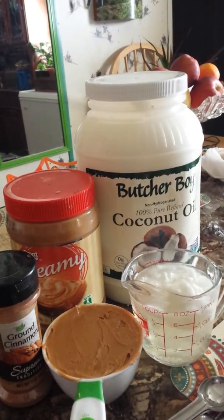Good evening everybody and welcome to Grandma's Kitchen today, and Happy Halloween to you all. I just wanted to come on here and share with you a little doggy Halloween treat that we're going to be making for little fur babies tonight. It's called peanut butter coconut oil dog treats.